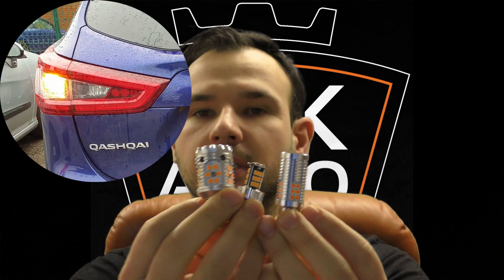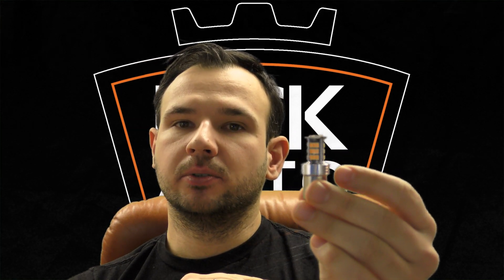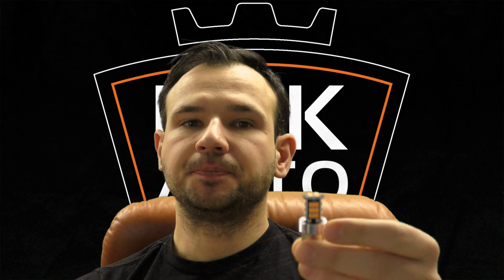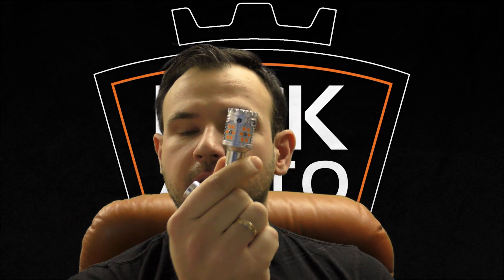The smallest one we have is a new style type which has a current of 550 milliamps. I hoped it would work fine on the car but unfortunately it doesn't - the car was still throwing up an error that the bulbs don't work and obviously flashing fast as well.